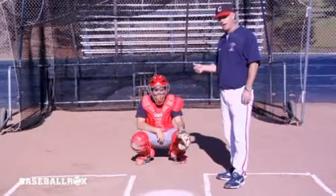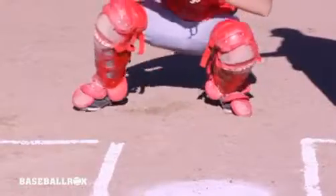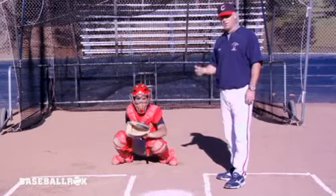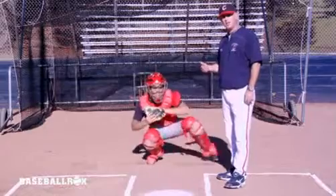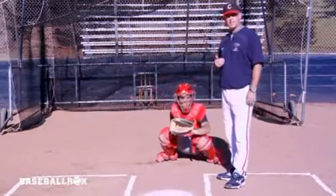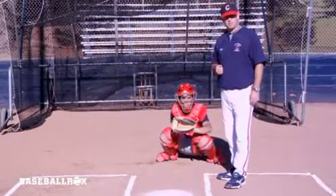He will jab step himself out to the outer half of the plate, lining his chest up with the outer edge. If the pitch dictates for him to be on the other side of the plate, Vance will jab step himself to the inside half, lining his chest up with the inner edge.